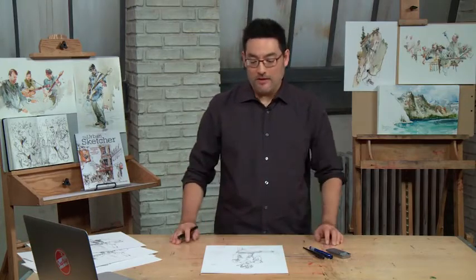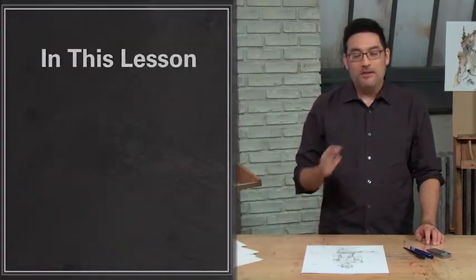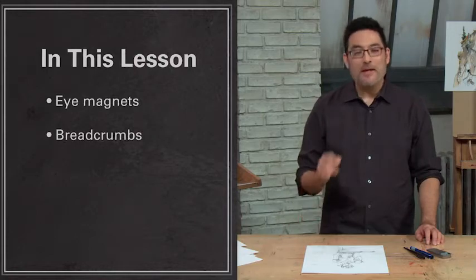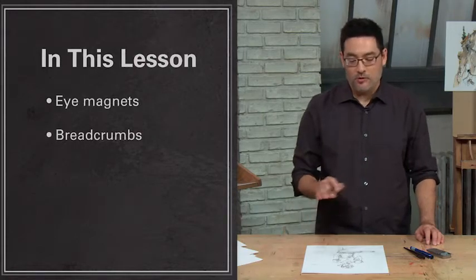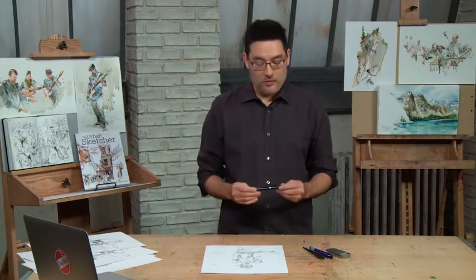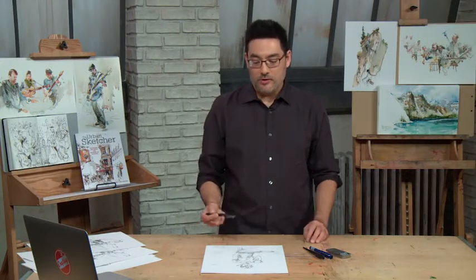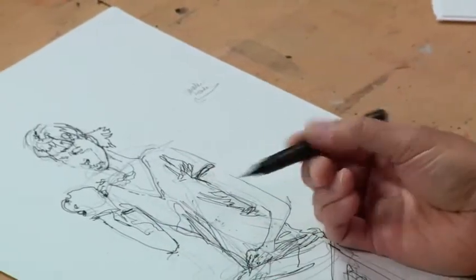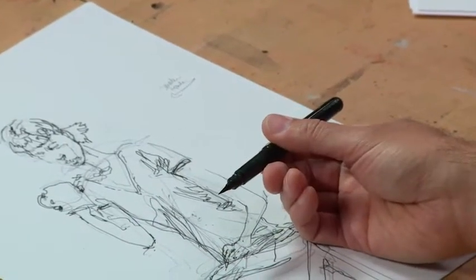Welcome back for the third step. We're going to do the brushwork over top of our ink drawing. There are a couple things with the brush I call eye magnets and breadcrumbs, and then we're going to go back to the pen and do some hatching, some tone transitions from the solid darks. To get started, there's one more new tool I want to introduce: the brush pen. This is the Pentel pocket brush — my favorite brush pen. It's waterproof, so it's perfect for what we need here.